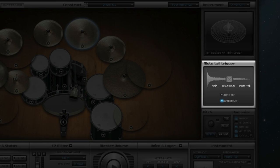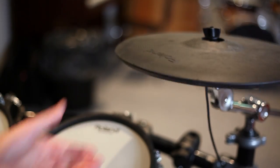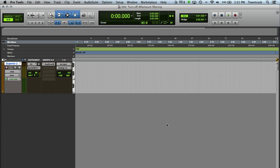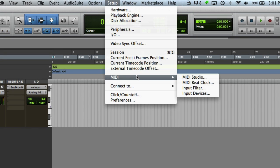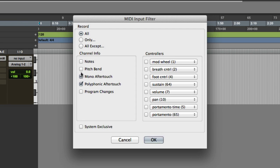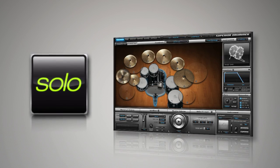Superior Drummer detects after-touch messages sent by your e-drum cymbals and module to produce choke cymbal sounds when you grab your e-drum cymbal. It is important to make sure that your cymbals and e-drum module are capable of sending after-touch messages, to ensure that they work correctly with Superior Drummer. Many host sequencers will filter out MIDI after-touch messages by default, so it is important to make sure that after-touch filtering is turned off in your host. TuneTrack recommends using TuneTrack Solo to set up your e-drum kit for the first time.